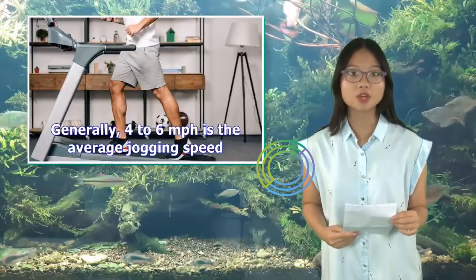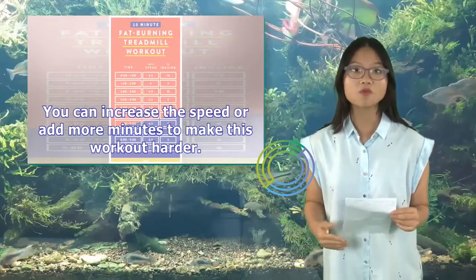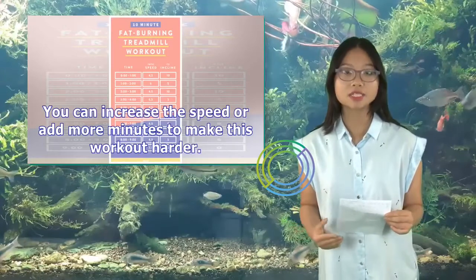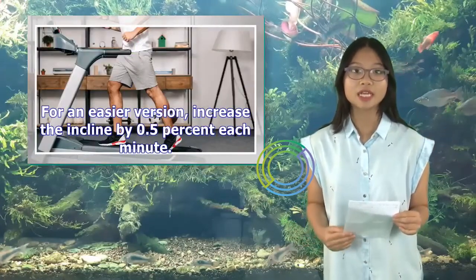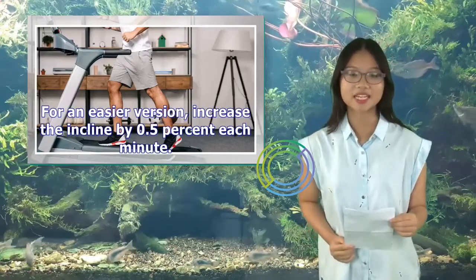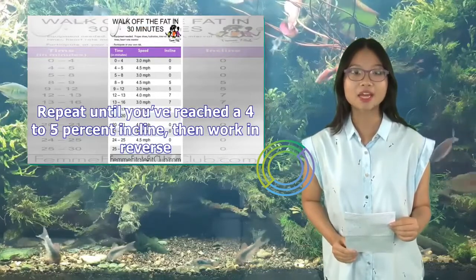Generally, 4–6 mph is the average jogging speed. You can increase the speed or add more minutes to make this workout harder. For an easier version, increase the incline by 0.5% each minute, repeat until you've reached a 4–5% incline, then work in reverse.